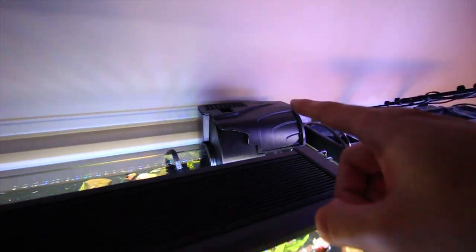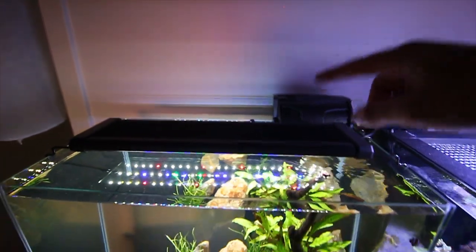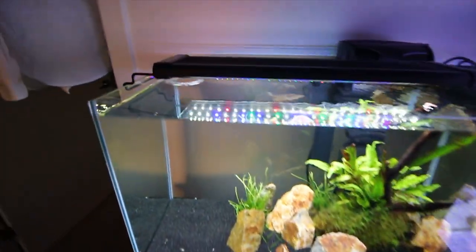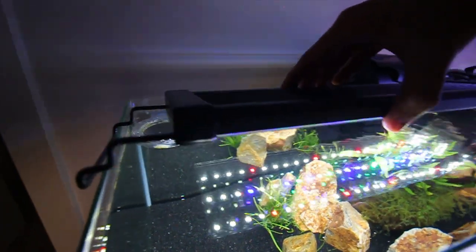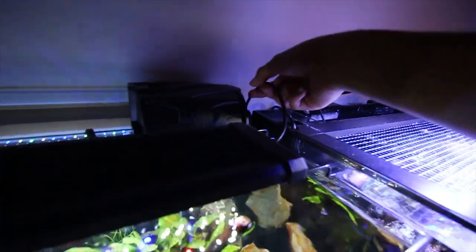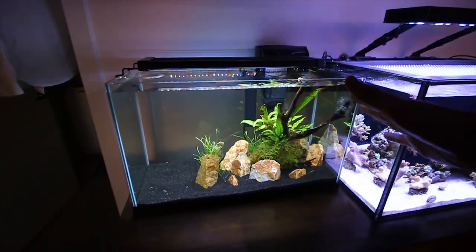I want to grow a ton of java moss and a ton of java fern and just make it a nice little sanctuary for all those fish. For this tank, I've just got a simple Aquion hang-on-the-back filter. I've got a little 15-watt heater because it stays incredibly warm inside my apartment at all times, and then on the top we've got this Nikru multi-color LED. So far it's doing a good job. It's really easy to adjust and it's a really sleek looking light. For the price, I think it's great.